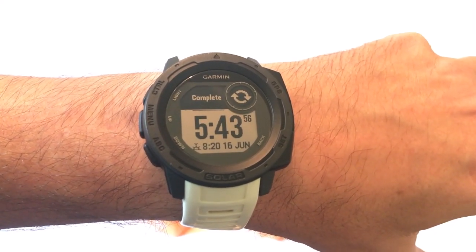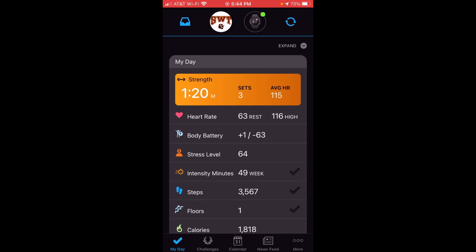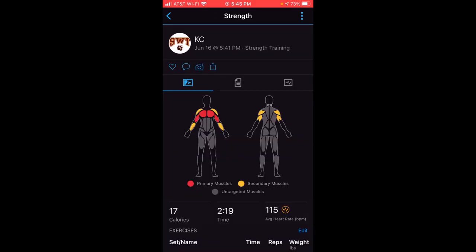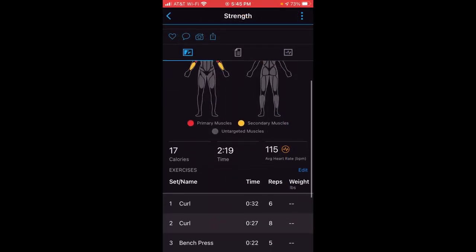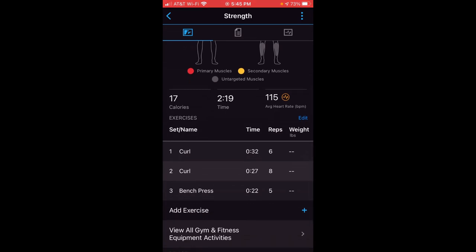Now I'm on my cell phone opening the Garmin Connect app. I'm using an Apple phone, but it doesn't matter whether you're using Apple or Android — it's the same for everybody. Under my day you can see the strength activity I just did: three sets, my average heart rate, and the total time I was in the activity. When I click on it, you can see the muscles I worked out during the activity. There's a diagram showing the front and back of the human body where you can see the primary muscles and secondary muscles that were used.